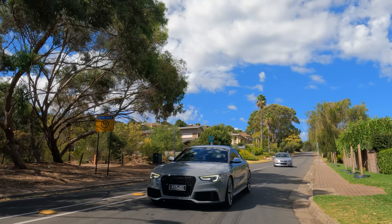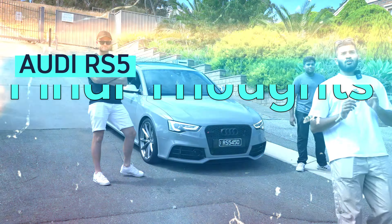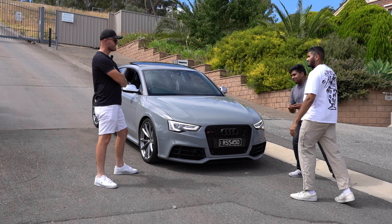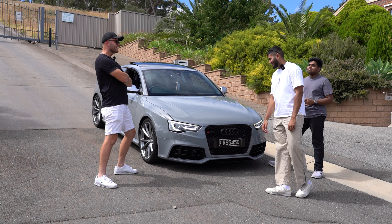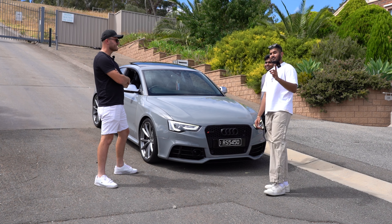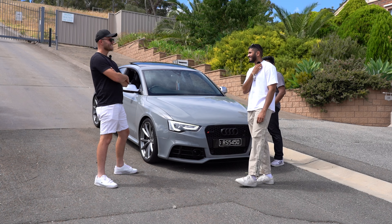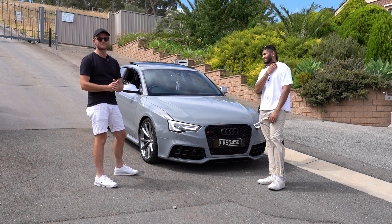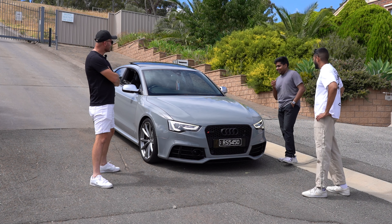Overall driving experience: 10 out of 10. It's better than the RS3 we tested and genuinely something special. Final thoughts: Dario, you've owned this for two years — what do you think? It's a fantastic car. You're paying for the handling, you're paying for the Quattro. We just went for a rip through the city and the hills, and yeah — the handling is just on another level.